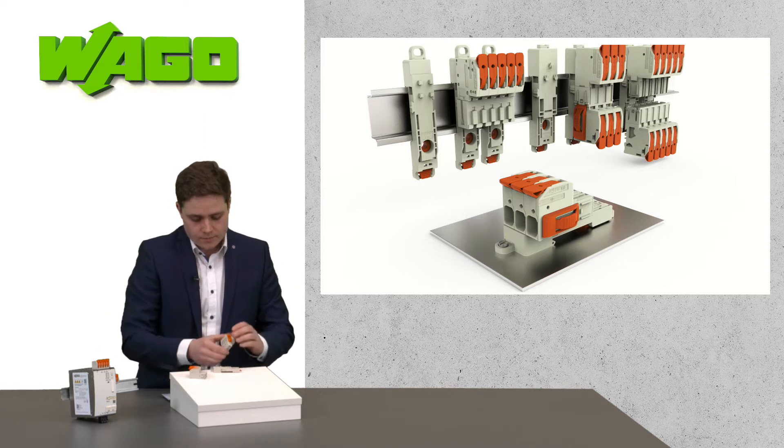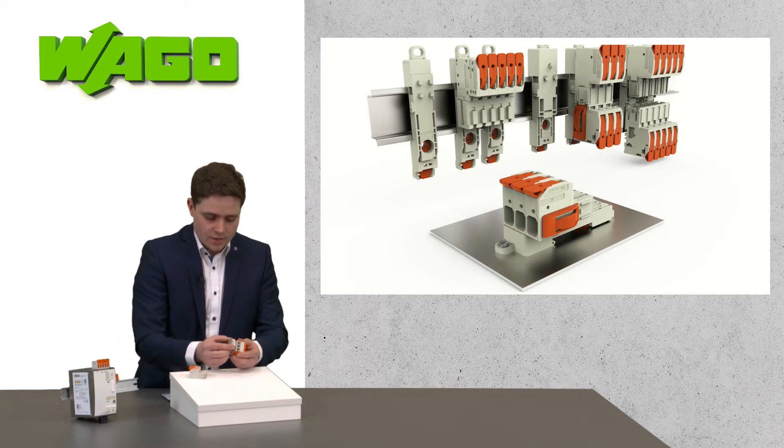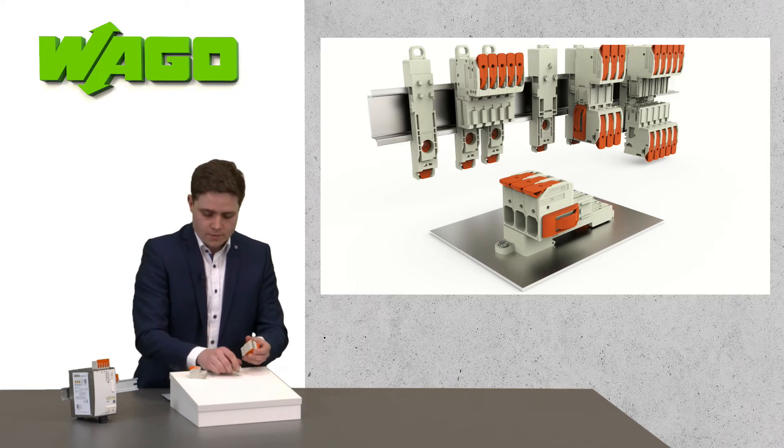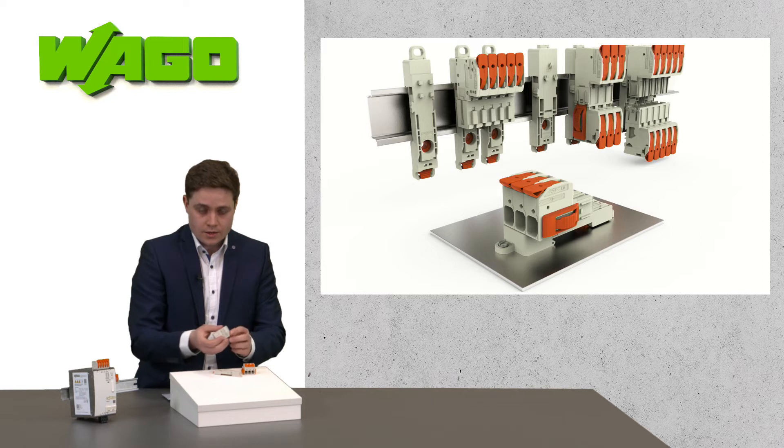By easily snapping the adapter into place, you can mount the connector to the adapter. This works for the female part as well as for the male part, as you can see here.